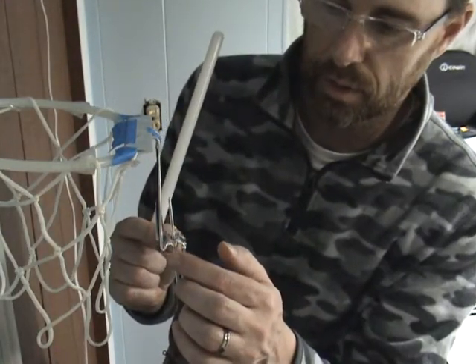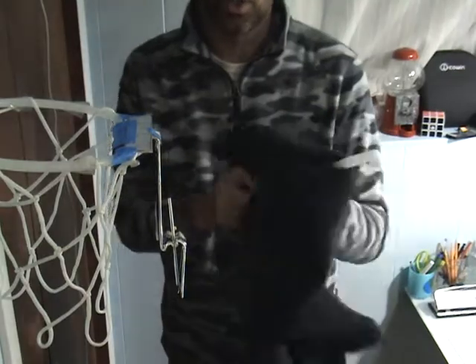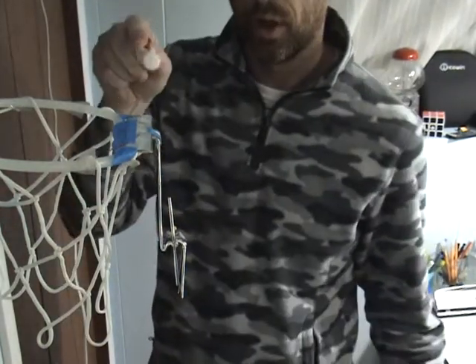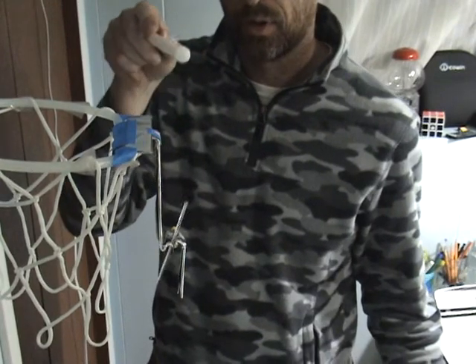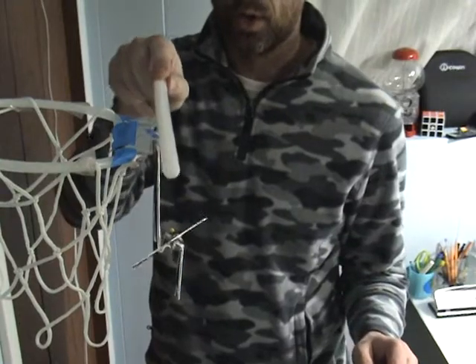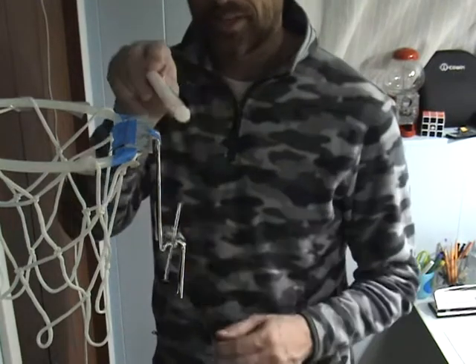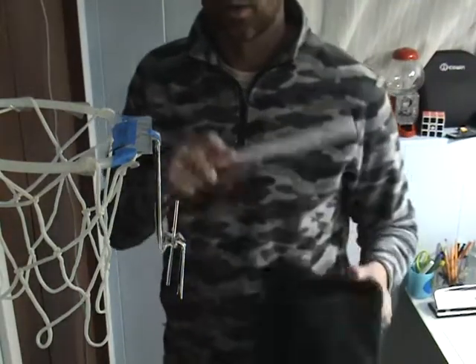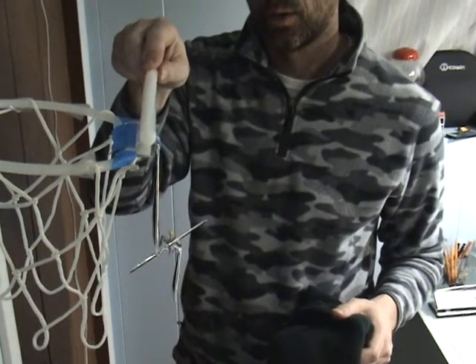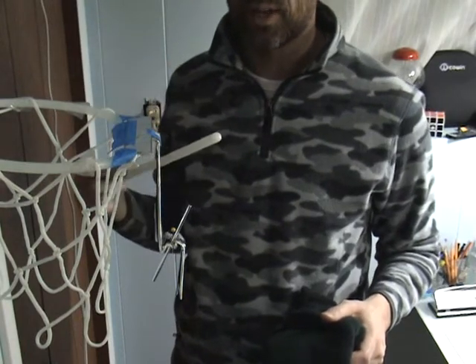Now let's go ahead and charge the electroscope permanently. It will lose its charge slowly over time, but it should hold on to it for a little while. I'm going to touch the rod to the top. In this case the electroscope is negatively charged. Let's put a little bit more charge on there — you can see it's really repelling; there's a lot of charge down there at the bottom.